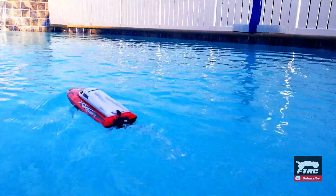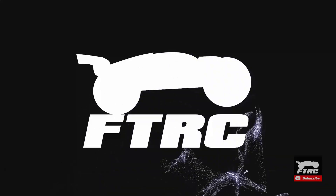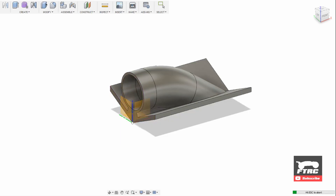In this video we'll be creating a jet boat. I've had this small boat for a while but wasn't happy with its performance, so I decided to design a jet drive for it.